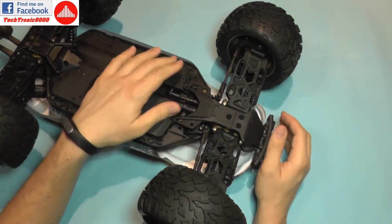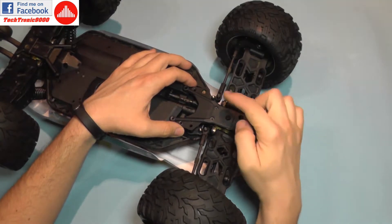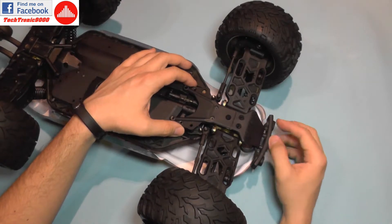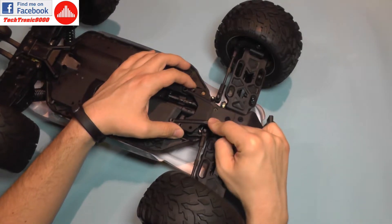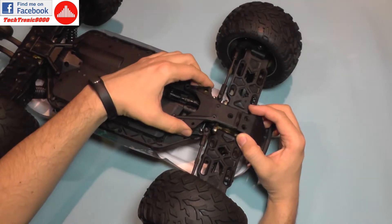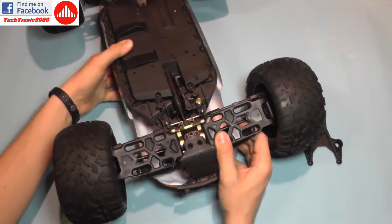The problem lies with the servo saver, which is hidden under this plate here. To reach it you need to remove these two screws so you can pry it a bit — you don't have to take the bumper off. Remove these two screws and another four screws here, then take this plastic plate out and I can show you the problem and how to fix it.